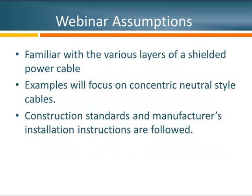A few assumptions: I've assumed you've seen previous webinars and are familiar with the various layers of shielded power cables and their functions. My examples will focus primarily on concentric neutral cable. Although there is a lot of good information in P1816, you have to understand it is supplemental to the system owner's construction standards as well as the manufacturer's installation instructions, which must always be followed.